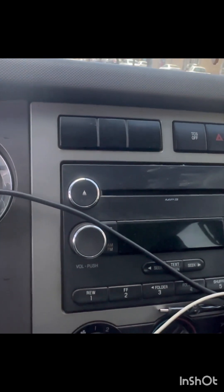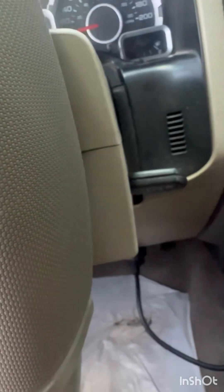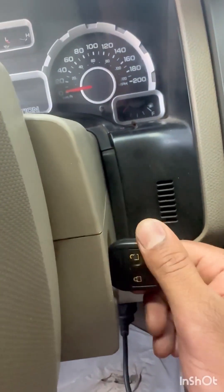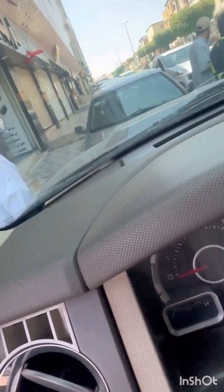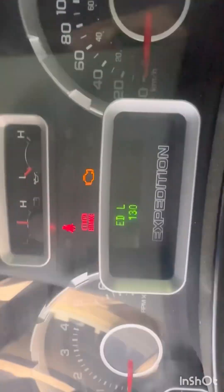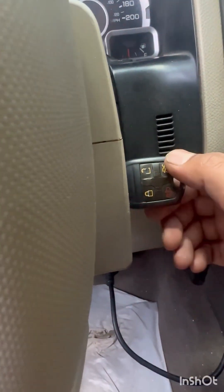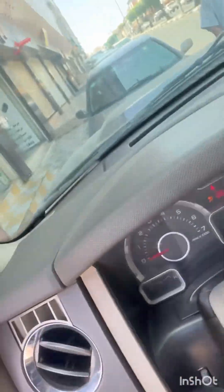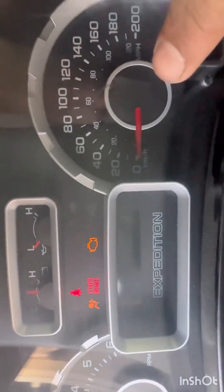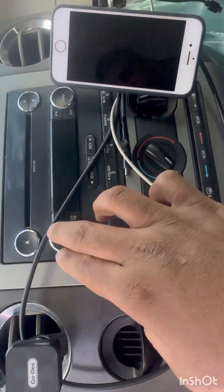Hello friends, same position. Ford Expedition — my key is not working. Here is my key. It's not working, and the display is also not working.